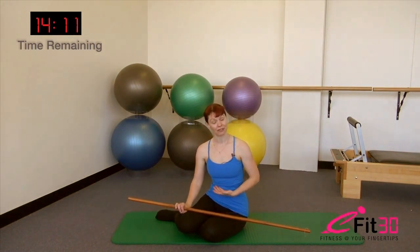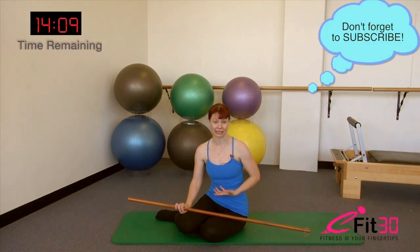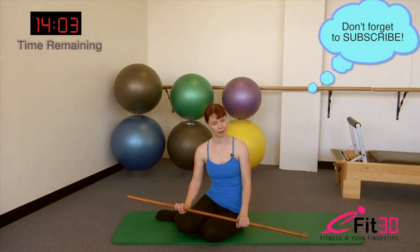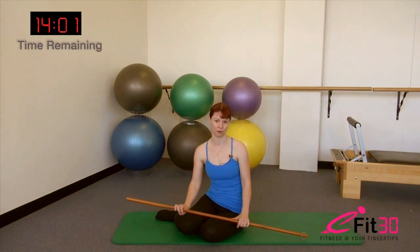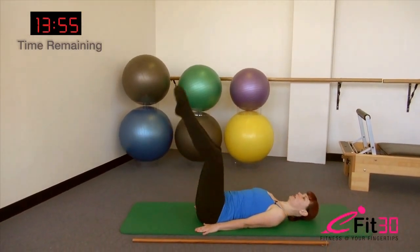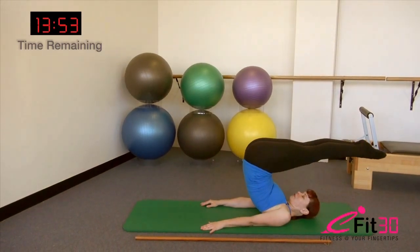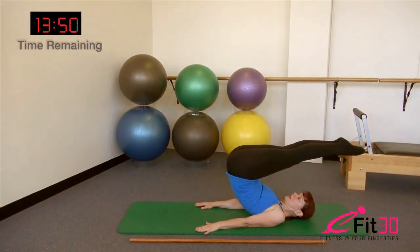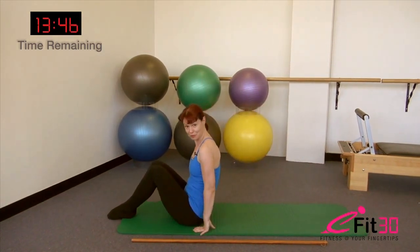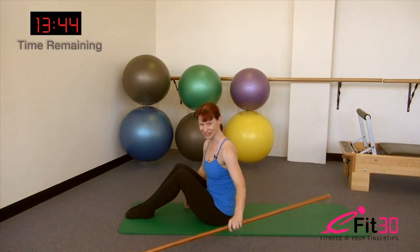This is going to be a more intermediate level workout. There are some basic level exercises in here, but also some more challenging intermediate to advanced level exercises. This workout is appropriate if you are comfortable performing the Pilates rollover — where we peel up and over into a shoulder stand position through the spine and then come back down. So if that's a level you feel comfortable working at, then this workout is certainly for you.